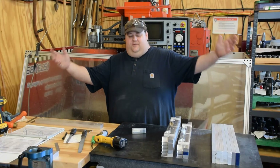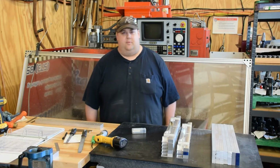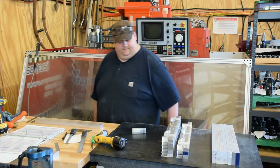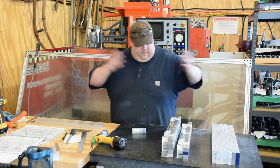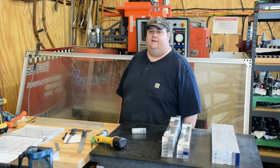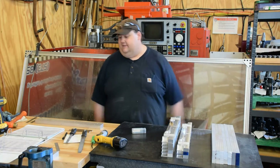Hey guys, welcome back to Logic Industries. I've been away so long — been assholes and elbows around here, just been busy. So anyway, I'm back now. Excuse my appearance, I'm dirty. It's getting on to be about 8 o'clock, coming to the end of a long day. It's just the way it is.